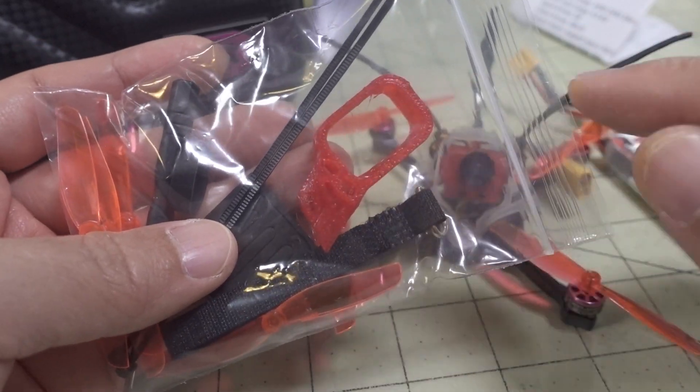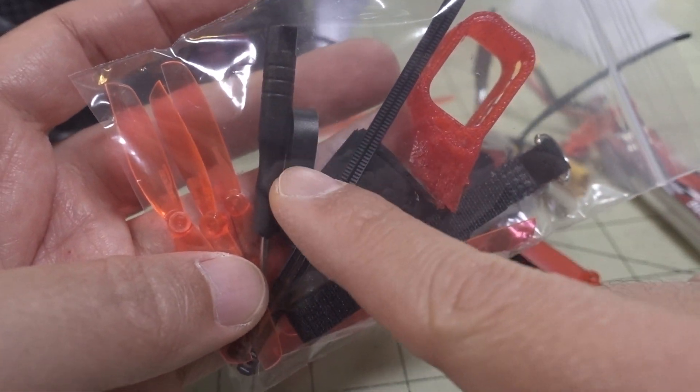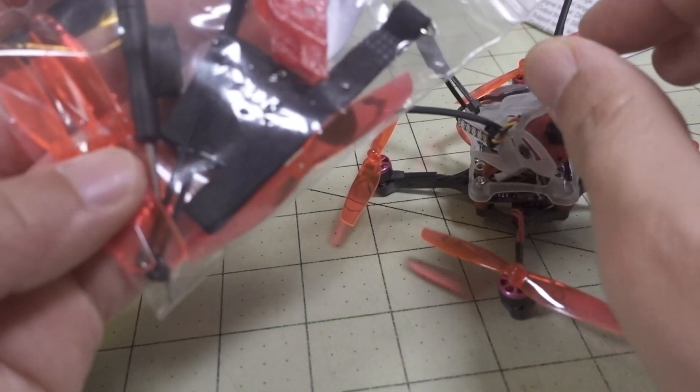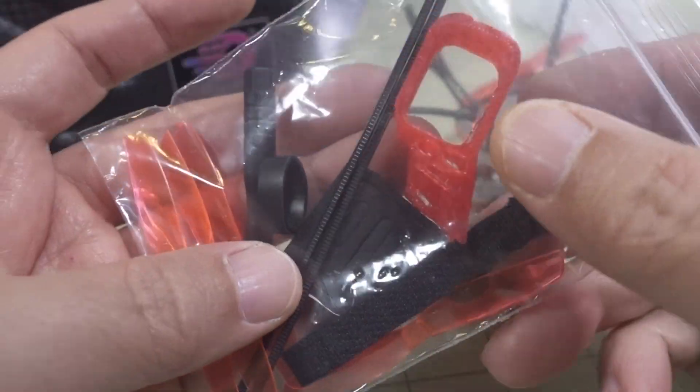They also include an extra battery strap and rubber band for the battery on the bottom, plus a spare set of props — these are the Gemfan 65mm, I think Version 2 of those props.